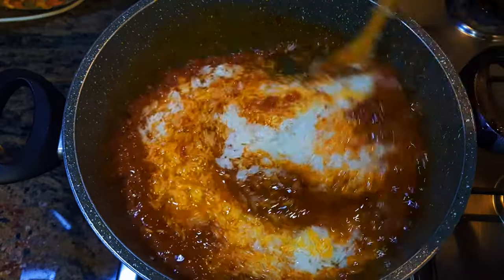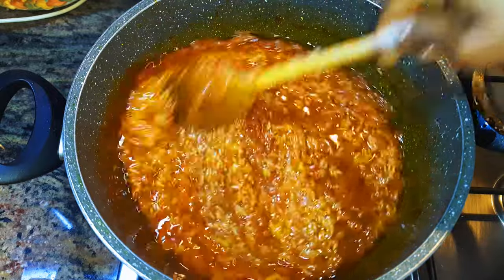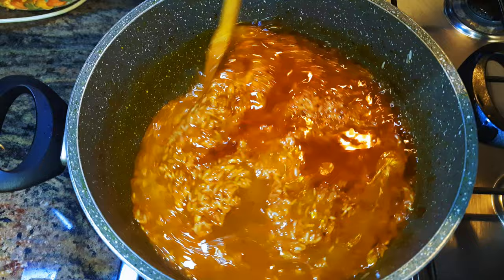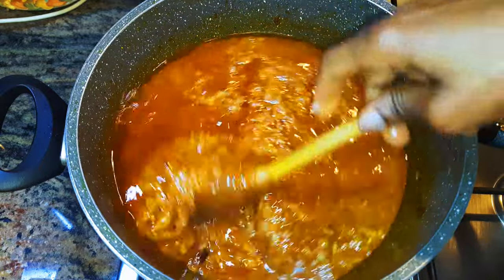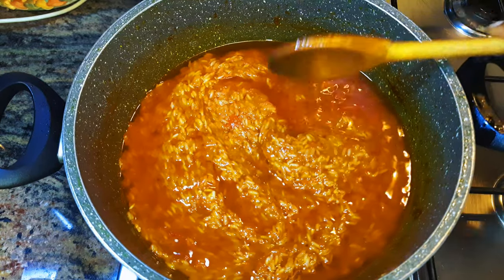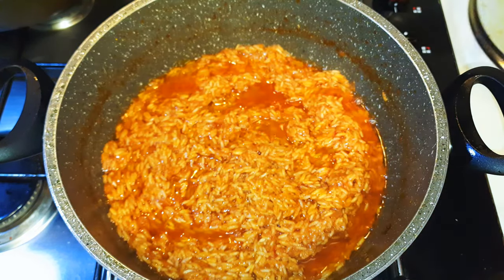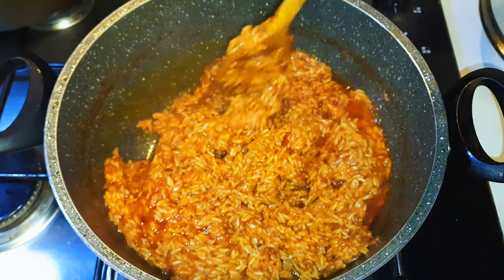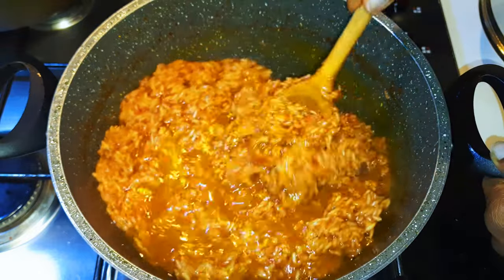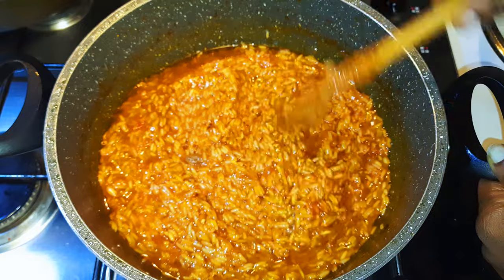I'll stir-fry this for about four minutes. Afterwards I'll come in with about half a cup of water and give it a good mix. Don't forget we're doing this on low fire now — if you do this on medium to high it's going to burn. You need patience to cook good jollof rice. I'll cover this up and let it cook for about 10 minutes. I'll check again — the water has evaporated, so I'll add a little bit more water and give it a good mix. Be sure to stir always so that it doesn't stick to the bottom.